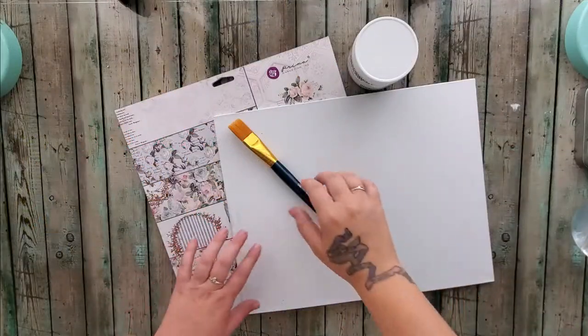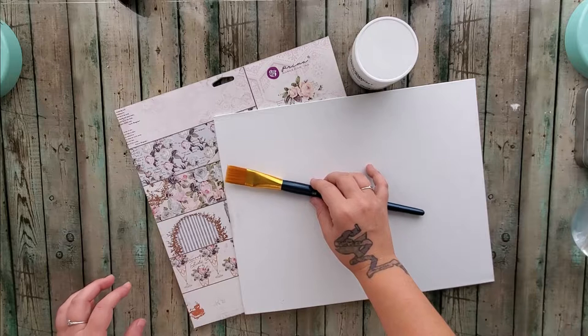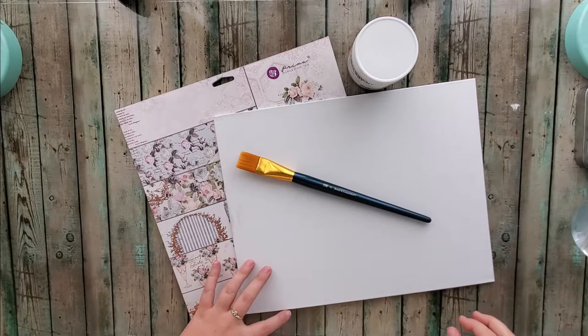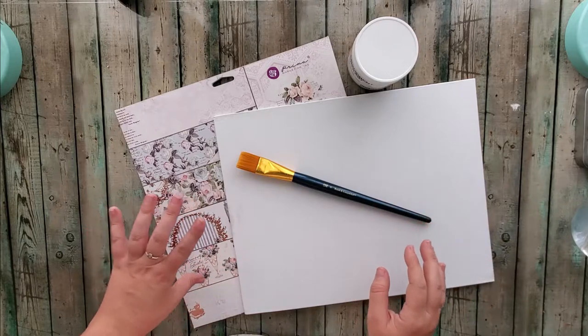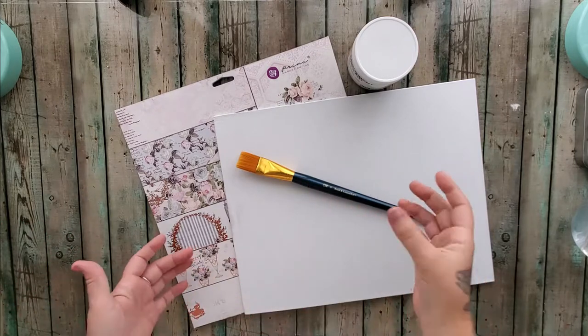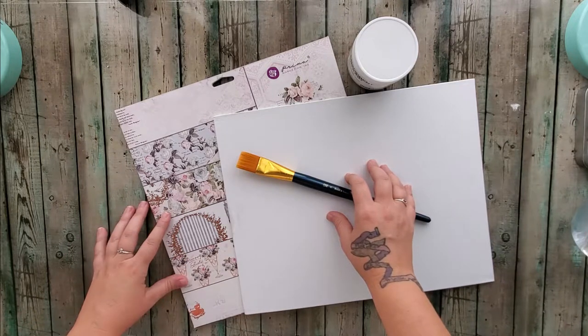I've been wanting to do this project for a while and I'm really excited to finally work on my first official canvas. Some people have been excited to see what comes of this wonderful project. This is actually a project requested by my health coach — she wanted me to do a journal page. I decided I wanted to start getting into canvases and do more of a mixed media style canvas instead.